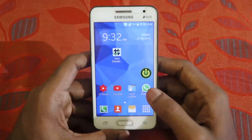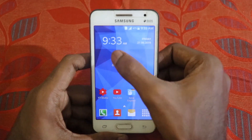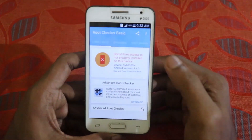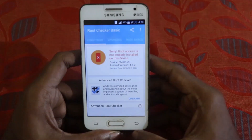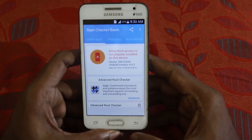We are now on my phone. Let me show you the Root Checker app to confirm it's not rooted. As you can see, it says the device is not rooted — model SMG355H running Android version 4.4.2, which is KitKat.